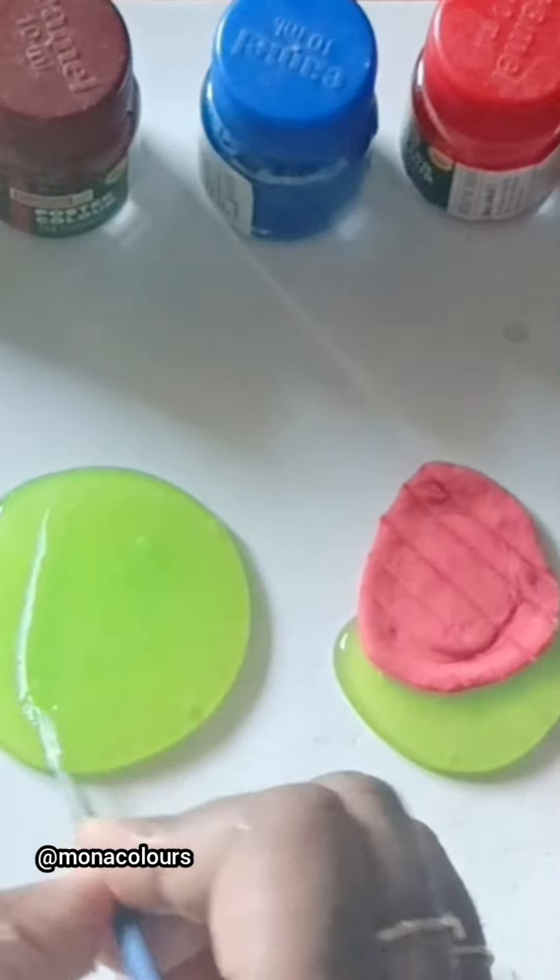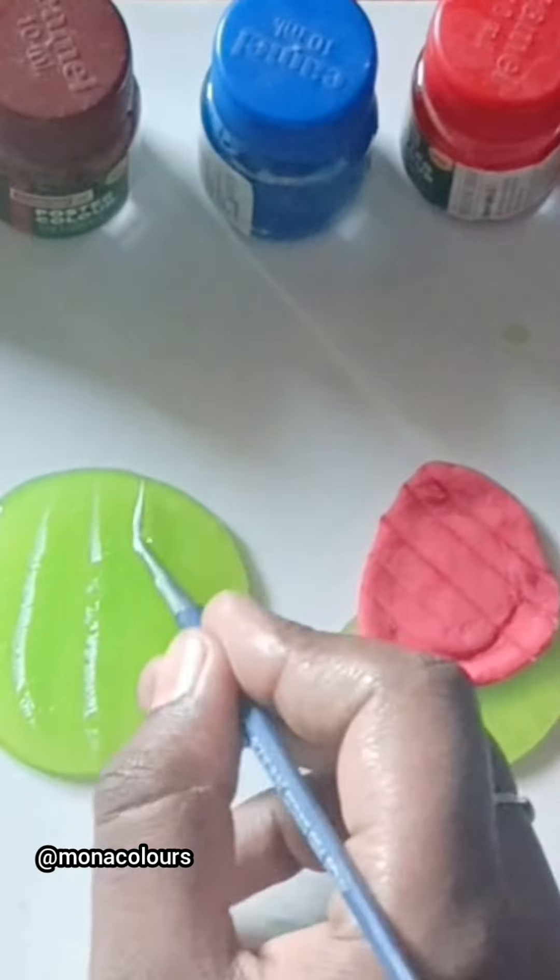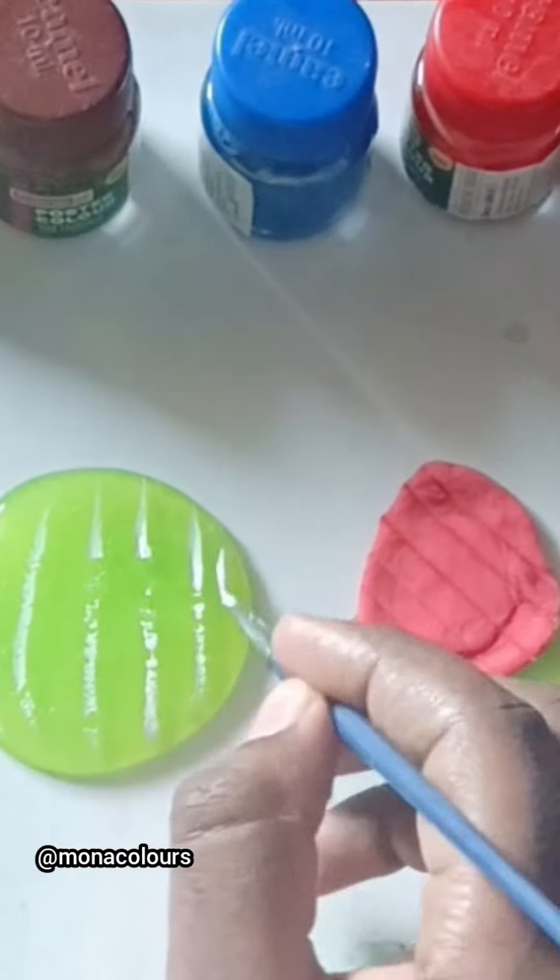If you like this watermelon slime, please comment. If you like this slime, please comment. Thanks for watching!